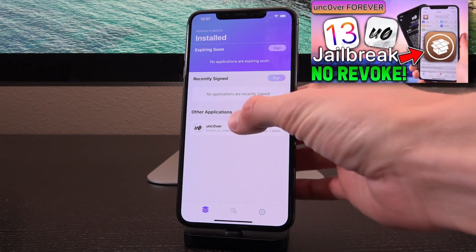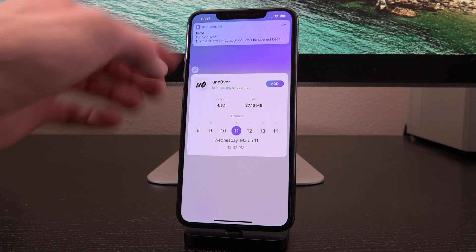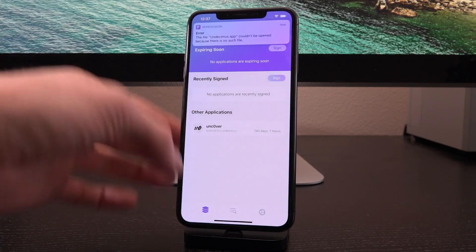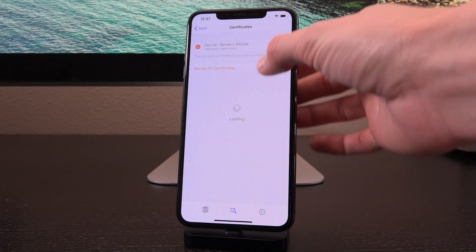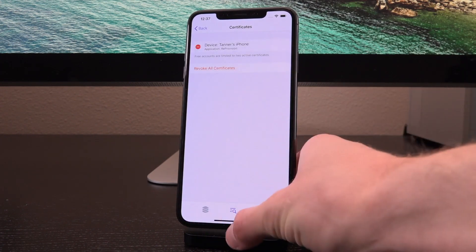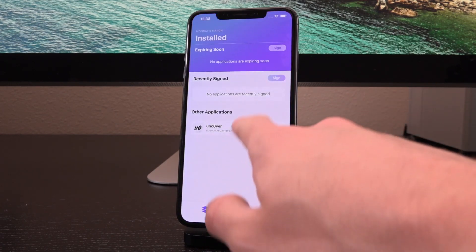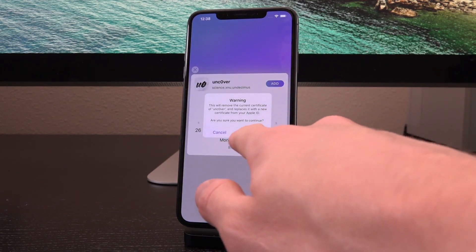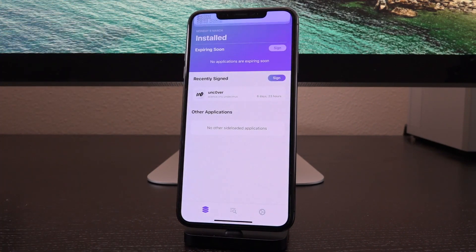Open up Reprovision, then tap on Unc0ver and tap on Add followed by Continue, and it will sign it. Now, if you get an error like I have right here, then what you should do is go inside the middle section of Reprovision, manage certificates, and remove them because you can only have a certain number. You can also quit out of it and then reopen it and try again. So tapping on Add followed by Continue and it's going to go through and sign the application with my certificate — self signing. And you can see here that it has successfully completed that and now Unc0ver is signed with my own Apple ID.